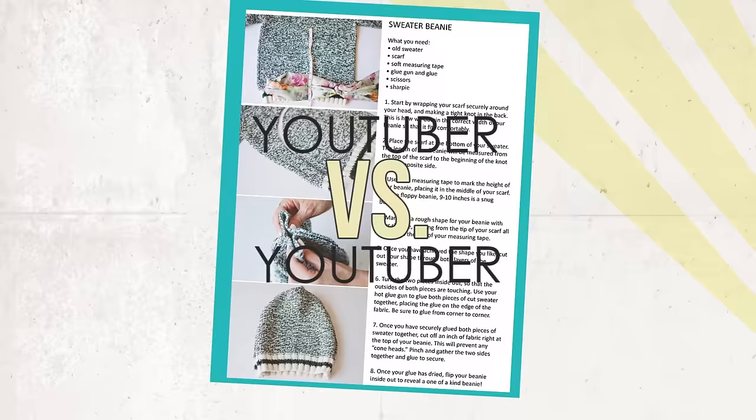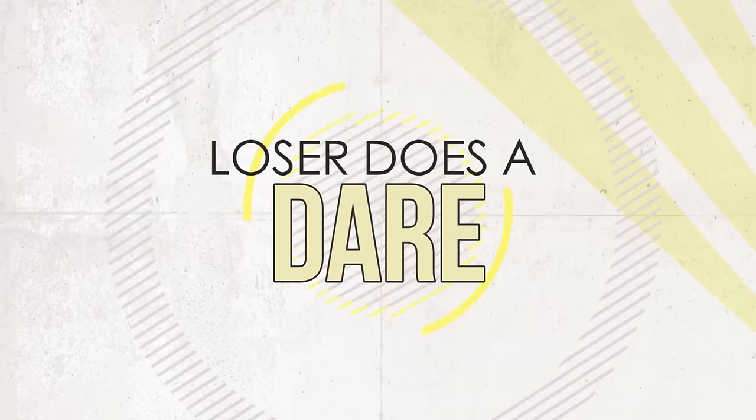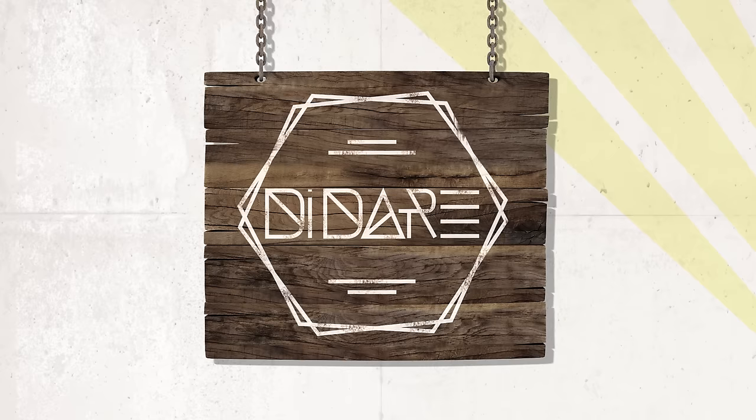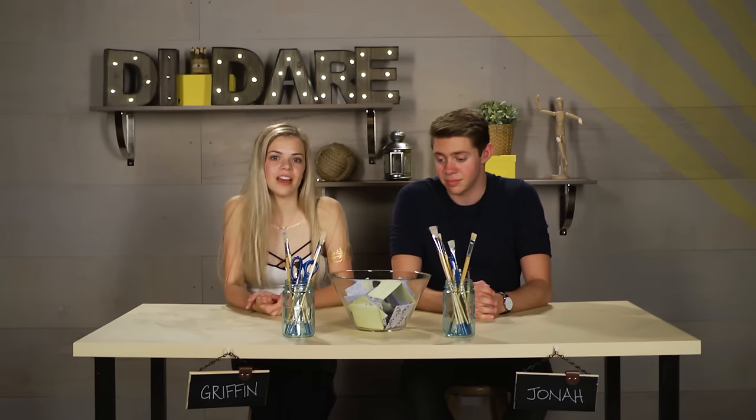Hey guys, I'm Griffin and I'm Jonah and you're watching DI Dare. This is the show where two contestants are given instructions to a Pinterest craft. They each have to recreate the project, and whoever nails the project gets to challenge the other person to a dare. We have a bowl of crafts right here so let's just pick one and see what we're gonna do today.